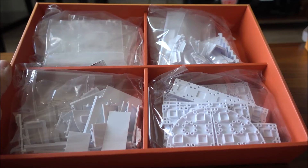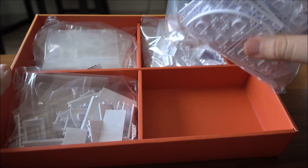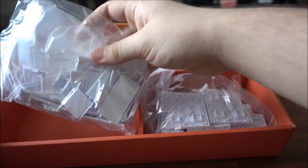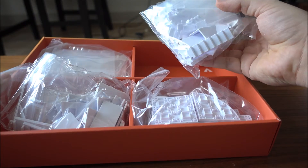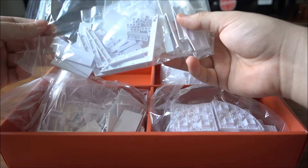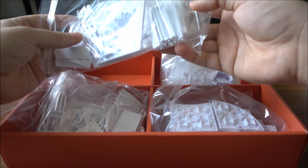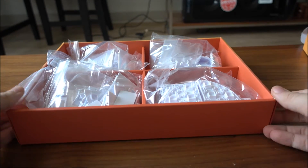Last but not least we have the component tray. This component tray stores all of the pieces you have available: floor tiles, walls, windows, and ceilings. Some extra pieces like floor connectors, stairs, different roof pieces, and specialty pieces. Here we have roof trusses, roof tiles, connector components, columns, and railings. So that's everything in this box.